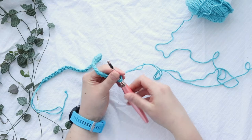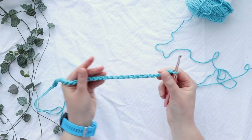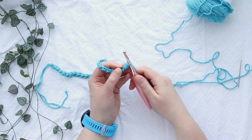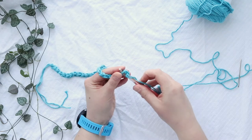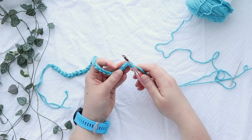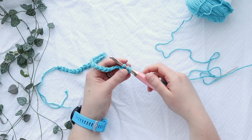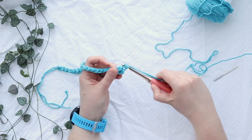Now we're going to linked double crochet all the way across. Flip your chain over — you want to use the back bumps. Insert your hook into the second chain, then yarn over and pull up a loop. Now insert your hook into the fourth chain, yarn over and pull up a loop. Now you have three loops on your hook and you can finish this like a normal double crochet: yarn over, pull through two loops, yarn over, pull through the last two loops.